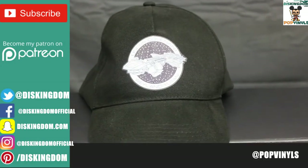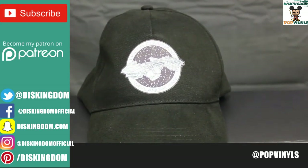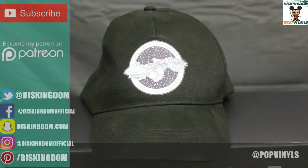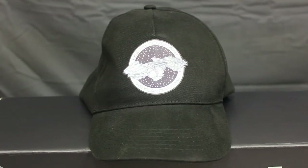Here's a look at the ball cap for the U.S.S. Covenant — just a regular ball cap, but I like the logo of the ship. I think it's a very nice piece of apparel for someone who likes the film and franchise.